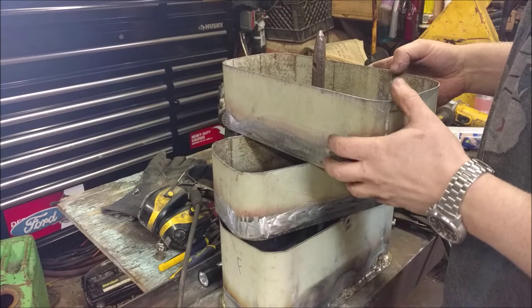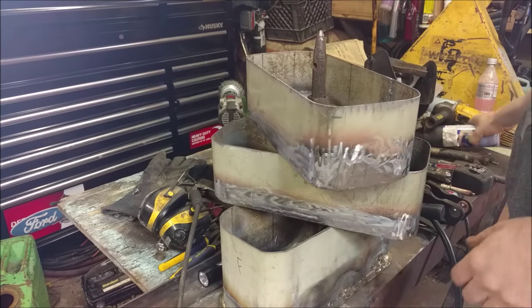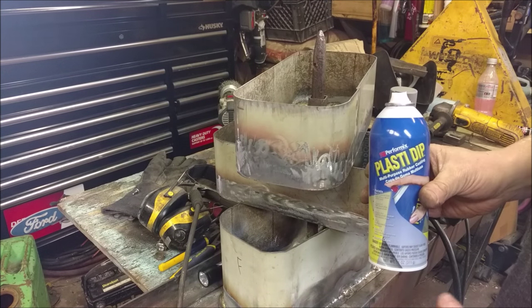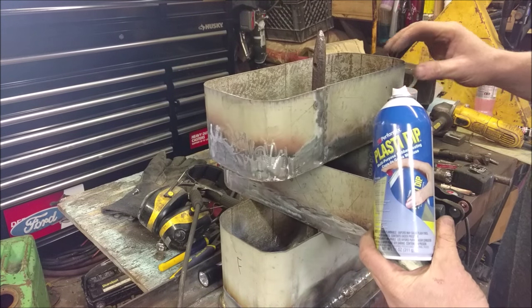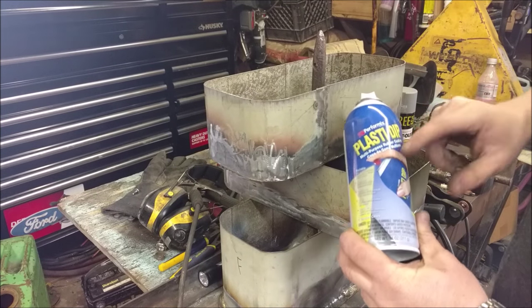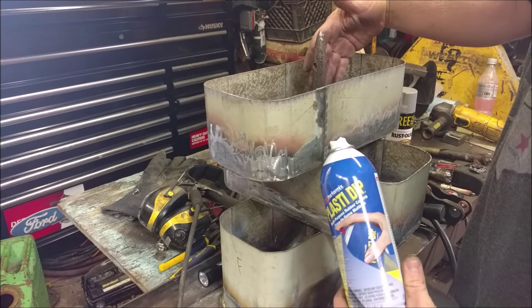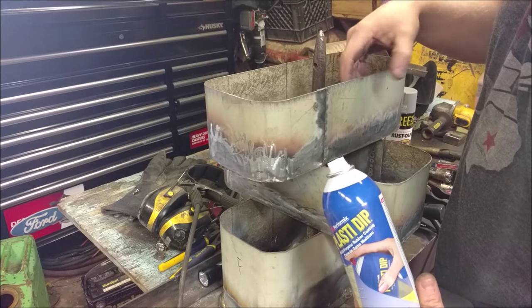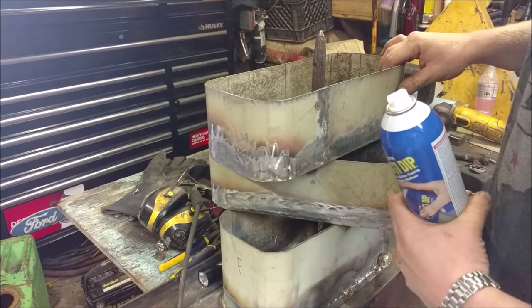Now we're going to start painting it. We're going to use Plasti-dip on the inside, which is a rubberized coating — like I did on the wrench organizer video. I Plasti-dipped all that so the tools kind of grip in there and don't slide around as much. It'll add some sound deadening too so it isn't so tinny sounding. I'll do the inside with this and then paint the outside in something completely different.